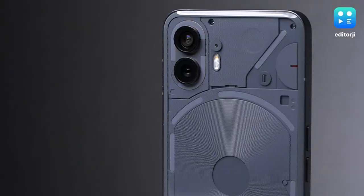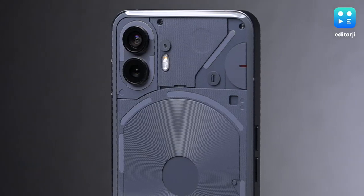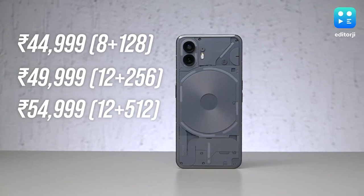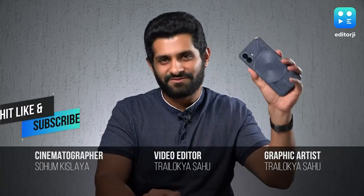The Nothing Phone 2 is a jack of all trades with a healthy dose of flair thanks to its design. Even if you don't care about the Glyph interface, it can still be on your bucket list because of its clean software and great display. However, its upper variants can get quite expensive due to a 5000 rupee jump between each variant. But if the Nothing Phone 1's pricing history is anything to go by, watch out for Flipkart sales to get an amazing deal on this smartphone.